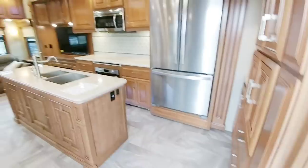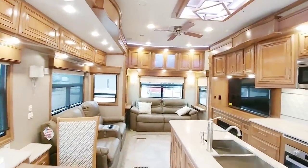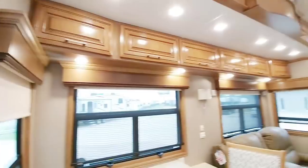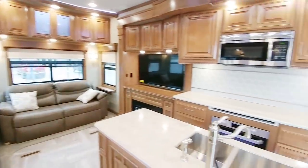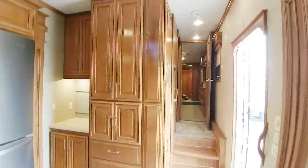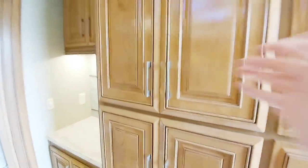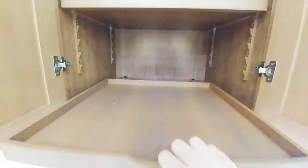Let's go up the Moride Step Above step system into this 38 RSSA. I really like the tones in here — this isn't that gaudy, golden oak tone that you see on a lot of units, which many people don't care for. This has a much more neutral tone to it, but it is really beautiful. All of the cabinetry and wood is residential grade — it is all hardwoods. They designed it very nicely, with a lot of convenience built in with these pull-out drawers.